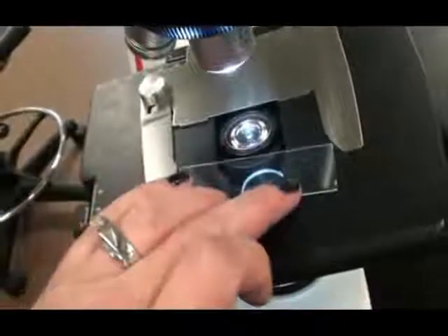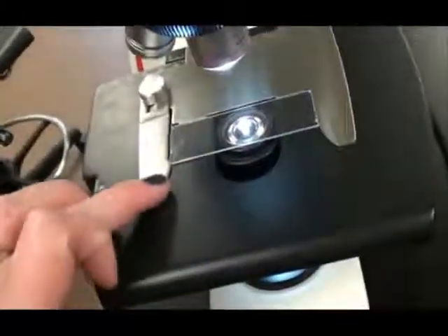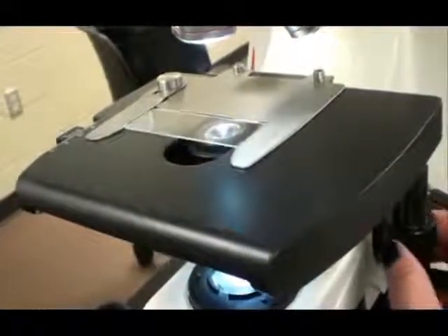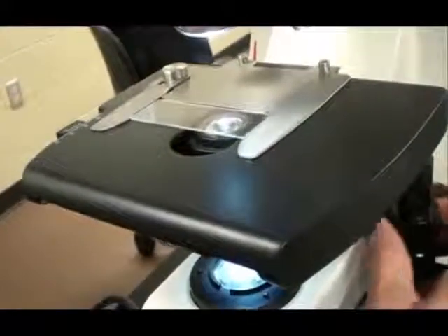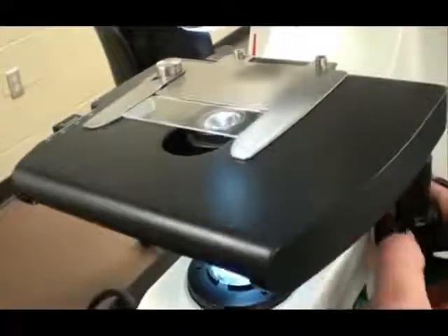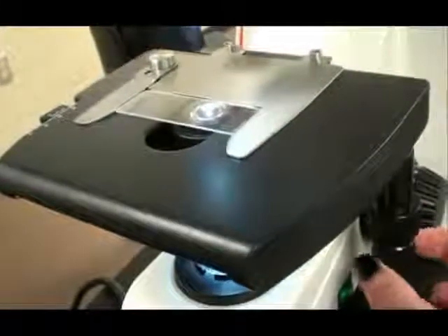A mechanical stage is a very handy feature to have on your scope. You can place your slide into the slide holder, and then adjust the position of your slide using the coaxial adjustment knobs, usually hanging off the side of the stage. This way you can center your specimen very easily.